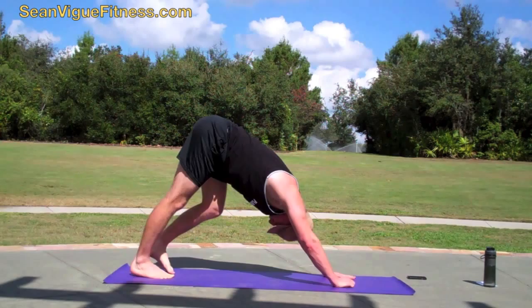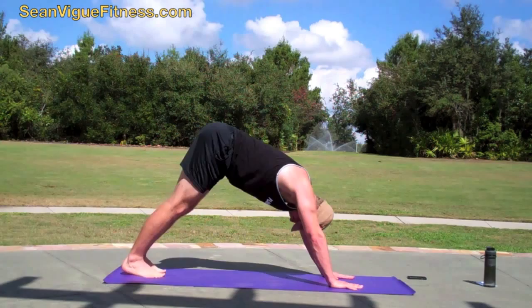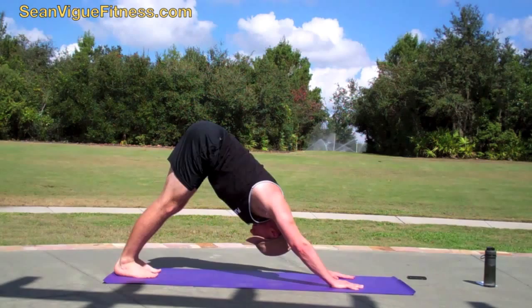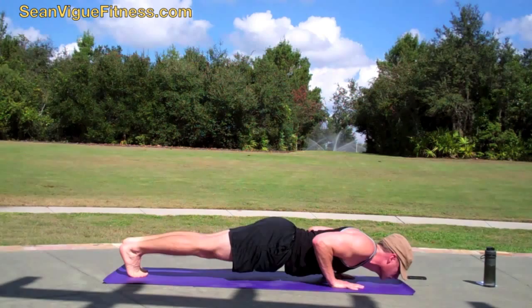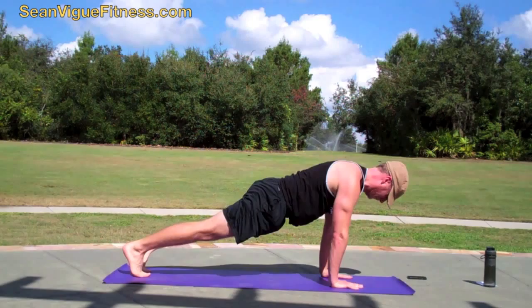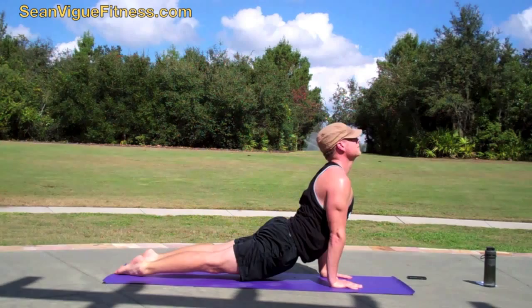Downward facing dog — walk the legs out a little bit, open the fingers wide. Forward to plank position, hover down, take your time, and then lift up — up dog. Feel that stretch in the neck, back to down dog. Again: forward, lower down slowly. Look at that hover — that space between myself and the mat, I love doing that. Side to side, back to down dog. Inhale forward to plank, lower down, take your time, burn it out, and then open up to up dog.